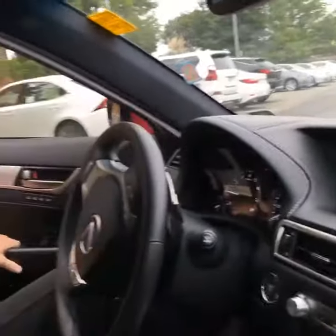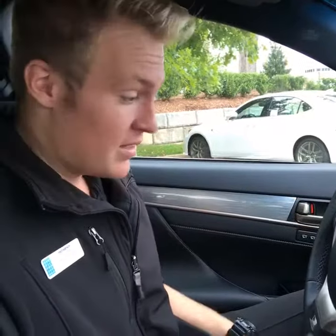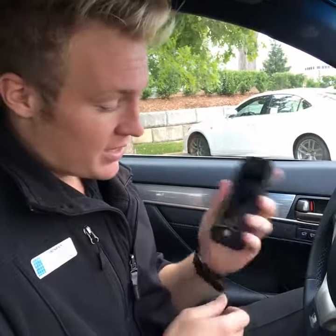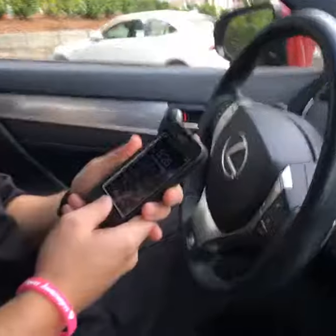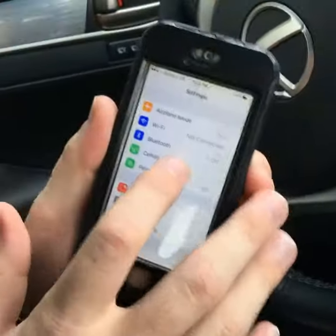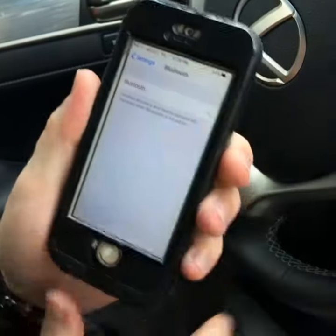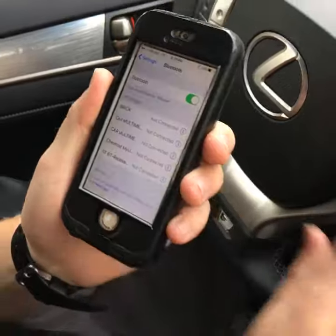All right, so a lot of you probably get intimidated with the Bluetooth, but I'm going to show you just the quick steps on how to get it paired up — it's a breeze. So all we're going to do is take the cell phone and go into the settings of the phone. Once we're there, we're going to press Bluetooth, make sure that that is on, and now we're going to move to the steering wheel.